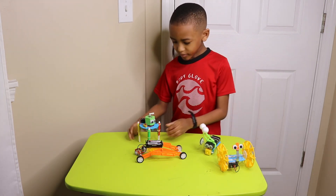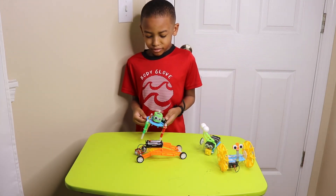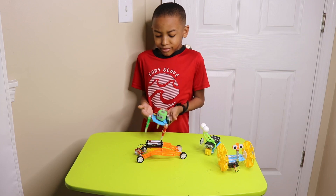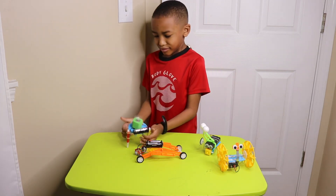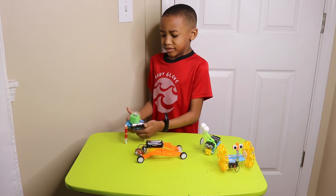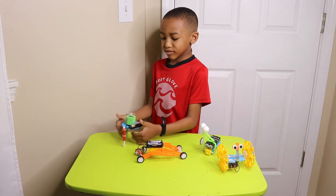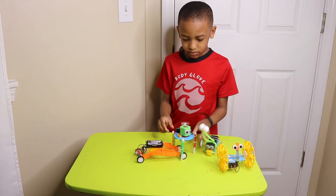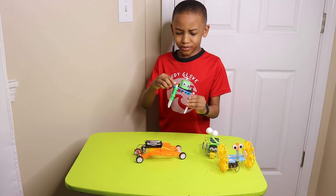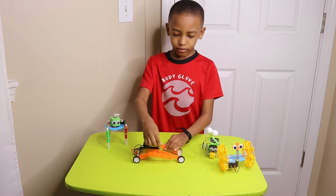Okay, now this thing is going crazy guys. Okay, okay, that was too much. Next one.